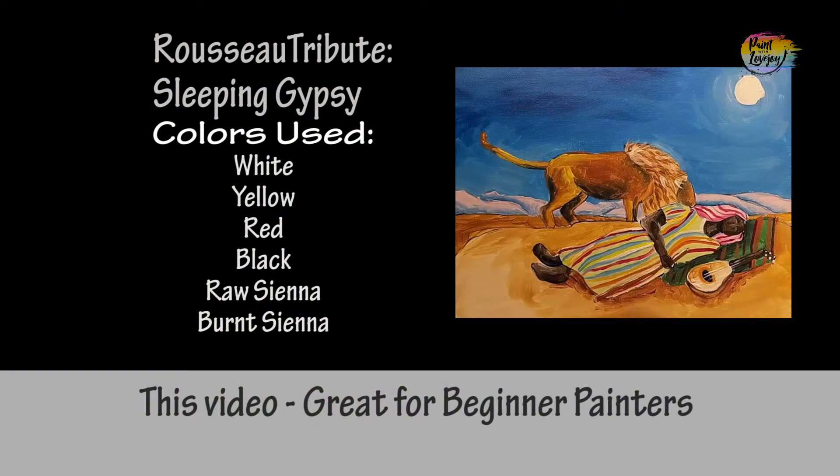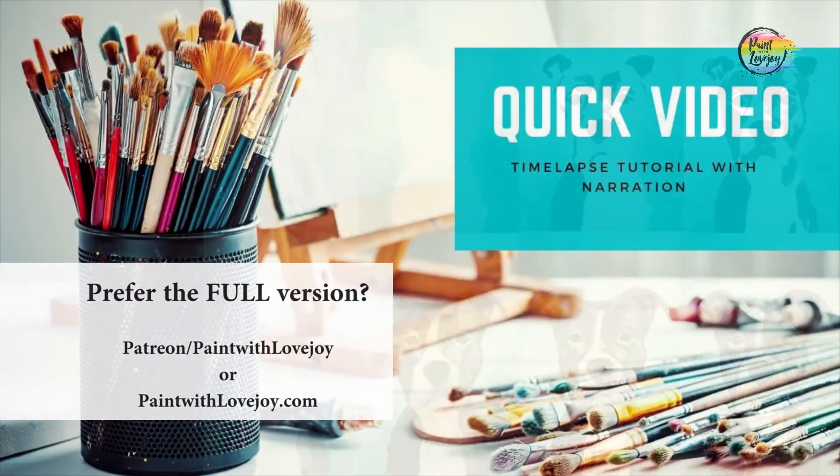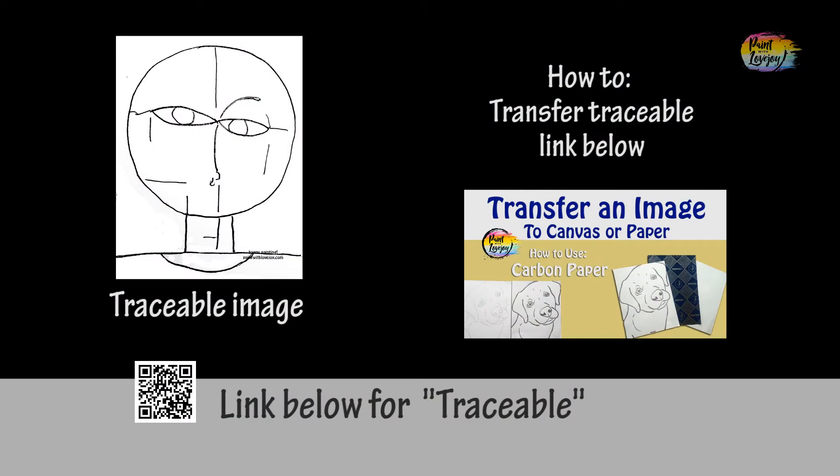This is going to be another fun painting — Henry Rousseau, The Sleeping Gypsy. So grab your supplies, transfer your traceable to your surface, and as always, make sure you take your progress photos.